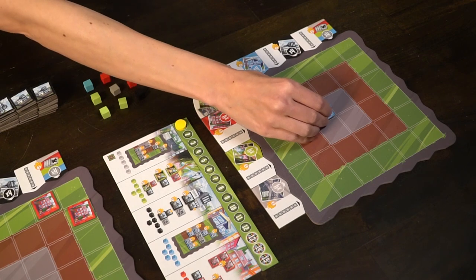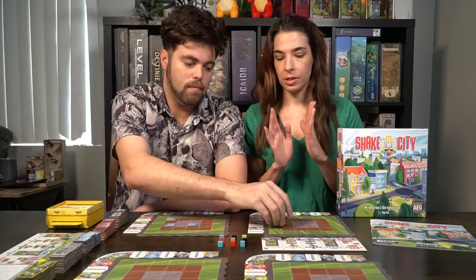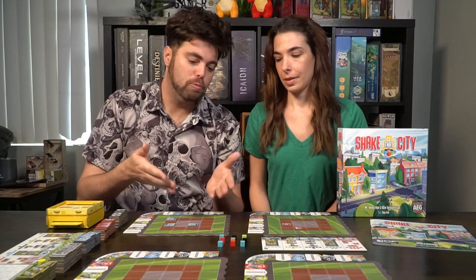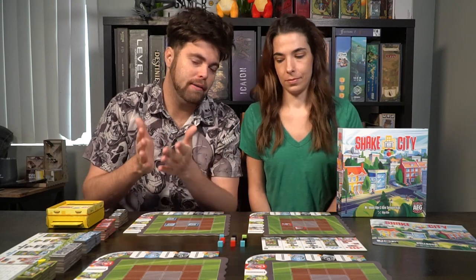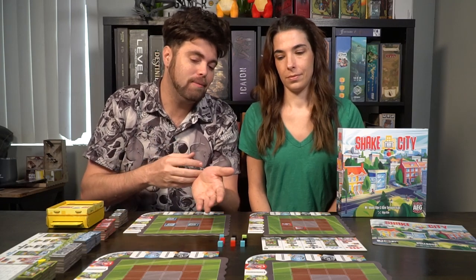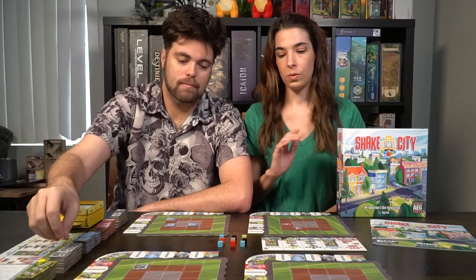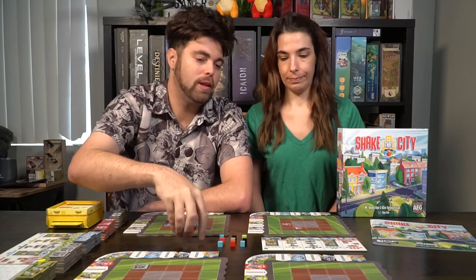Every other player will also choose a color but they cannot choose the color that the first player chose — that's the only restriction, and you can do this simultaneously. So once the first player chose, say blue, every other player could choose a color at the same time — red, or any combination of other tiles. You must place all of a color; if there are two cubes you can't just choose to place one, you have to place exactly the amount currently shown on the grid.